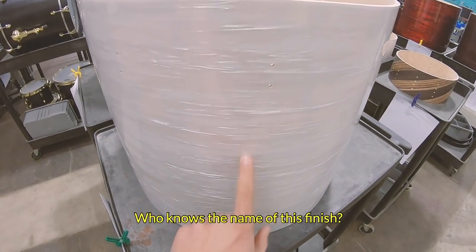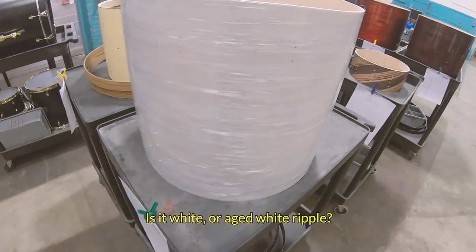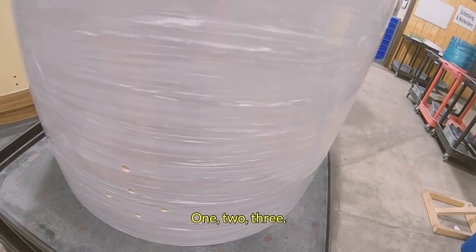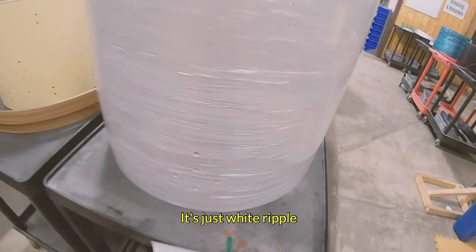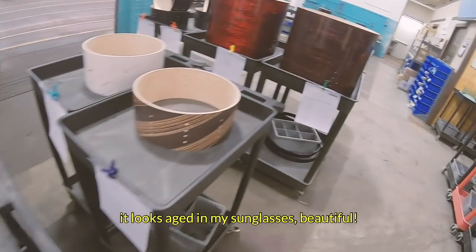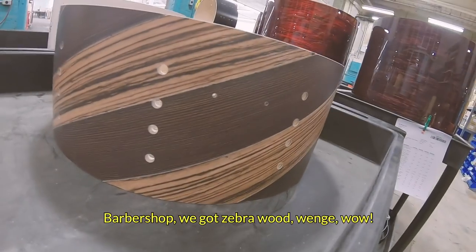Who knows the name of this finish? Is it White or Aged White Ripple? I'll give you a second to think... one, two, three — it's just White Ripple! It looks aged in my sunglasses. Beautiful.